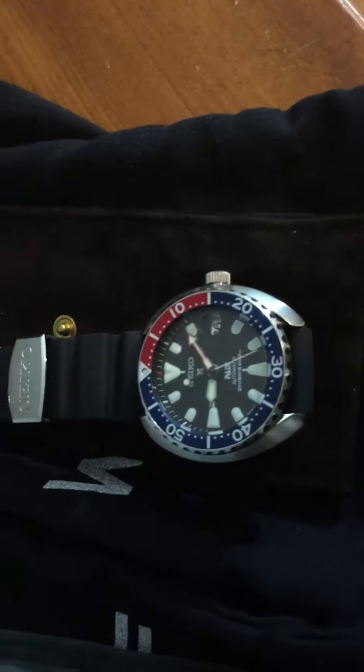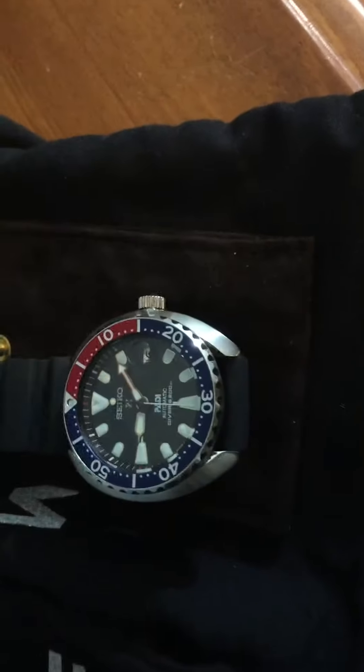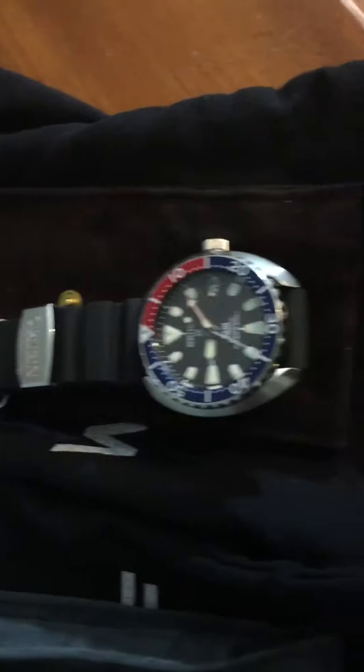Hey guys, this is Chris again, just showing you a couple pieces that I had incoming. The Seiko Baby Turtle is on loan from my good buddy Sam.